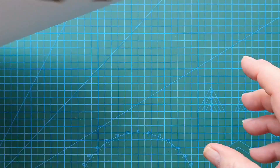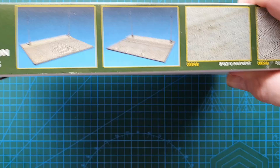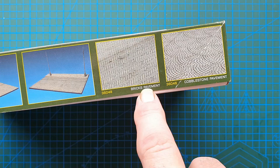Outside of the box there are the usual warnings — 14 plus, not for children under three — on both ends, same again repeating the cover. On the other side you've got photos of the actual street section itself.